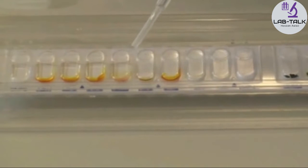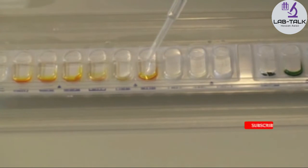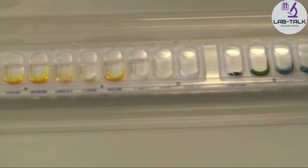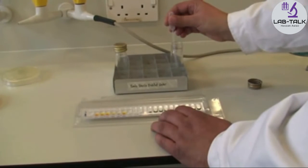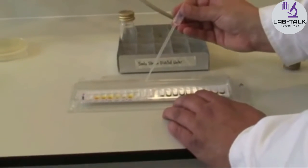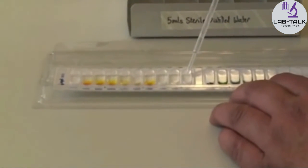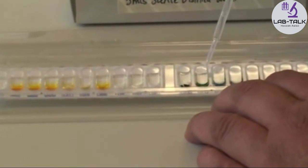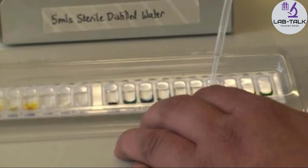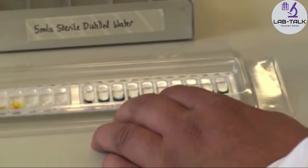Fill with the bacterial suspension only up to that level, all the way across to the very last one. If you run out of suspension, go back and get more into your pipette and fill in the rest of the cupules, starting with indole — always filling in that left-hand corner, which minimizes air bubbles — up until the very last one, arabinose.